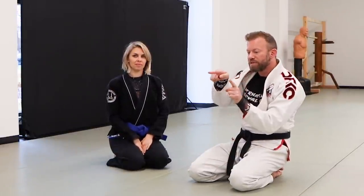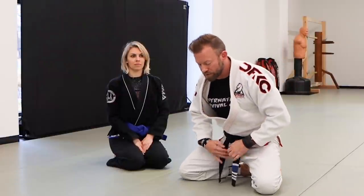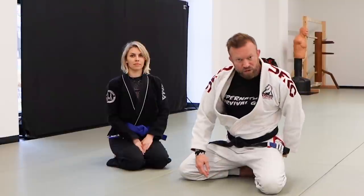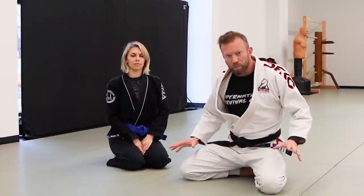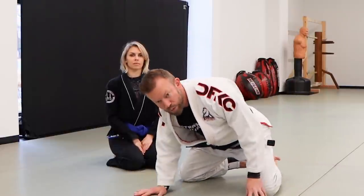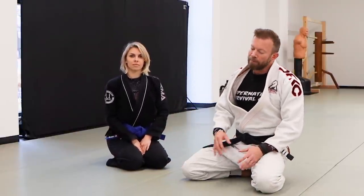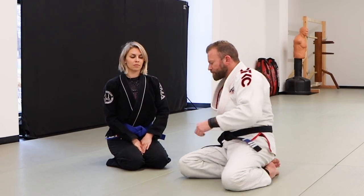With the scissor sweep, a lot of people get really preoccupied with the scissoring of the legs. But if she has a strong foundation, your legs scissoring won't do much. I have to pull her up and take her center over her foundation. If you picture my center in the middle of my three base points — my butt and two knees — I'm pretty planted. If I start taking that center past my base wall, I lose base and need to retriangulate. My grips on her prevent her from doing that, so I sweep her.